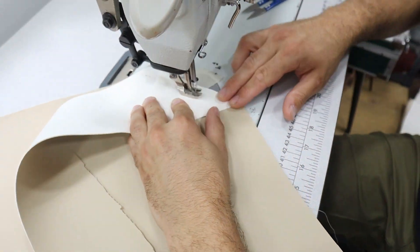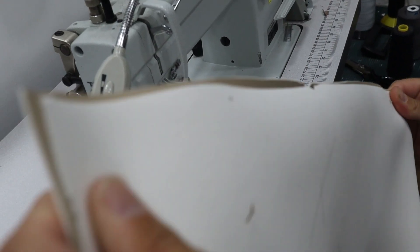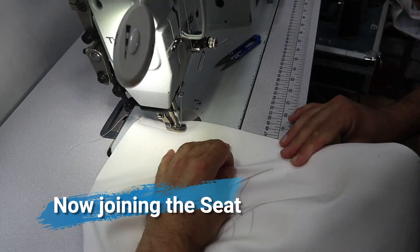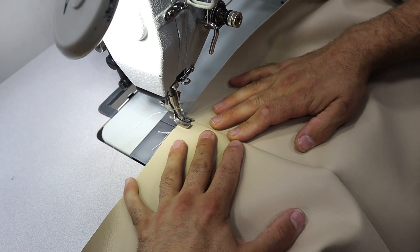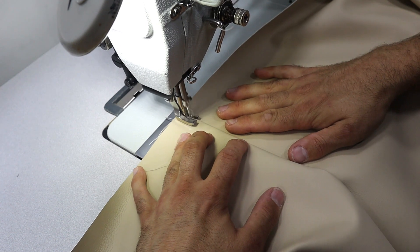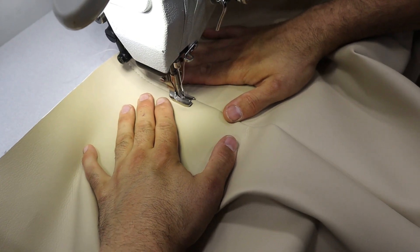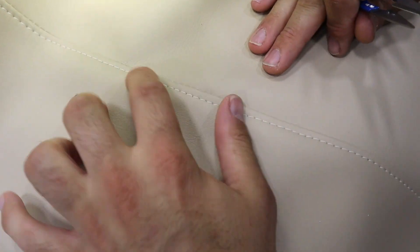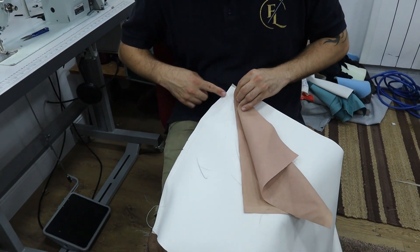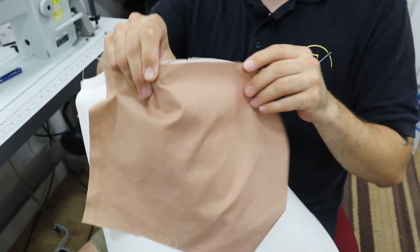We're going to sew our panels together — the side panels, the seat, inside back, and outside back all as one piece, then just run it around in one go. Joining the outside back and inside back first, with two nips that need to line up and the top even across. I'm going to top stitch the outside back now because once it's all sewn on it'll be a nightmare to reach. I'm stitching down the line keeping the edge of the presser foot on that line. I've got a fly that's going to be stitched in between these two marks, used to pull the fabric down inside the chair.